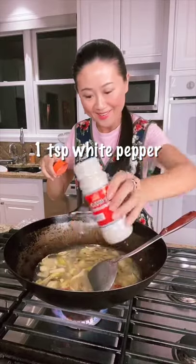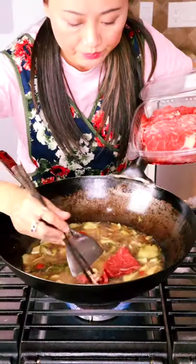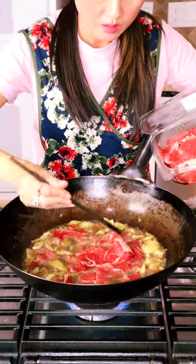Add water or chicken stock — don't tell me you don't have water! And I love Chinese vinegar, so I add a little more. My husband is still waiting for dinner; he doesn't know I'm making this for him.